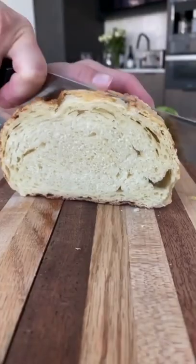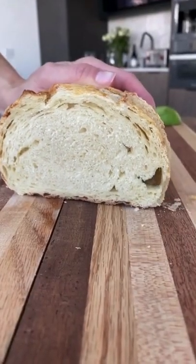This recipe has been so popular on TikTok, I wanted to share it. It's grated egg and avocado toast.